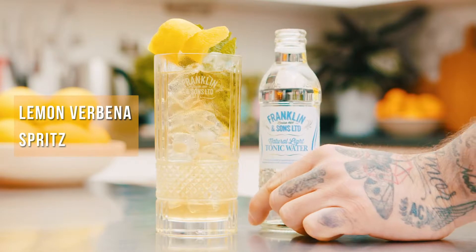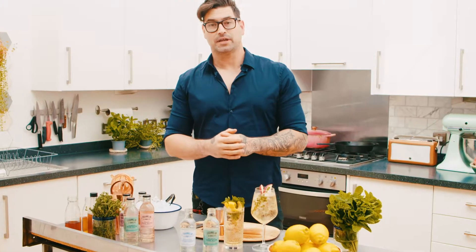This lemon verbena spritz is a sherry-based cocktail. Sherries, like vermouths and aperitifs, are part of a movement towards drinking less whilst drinking better.